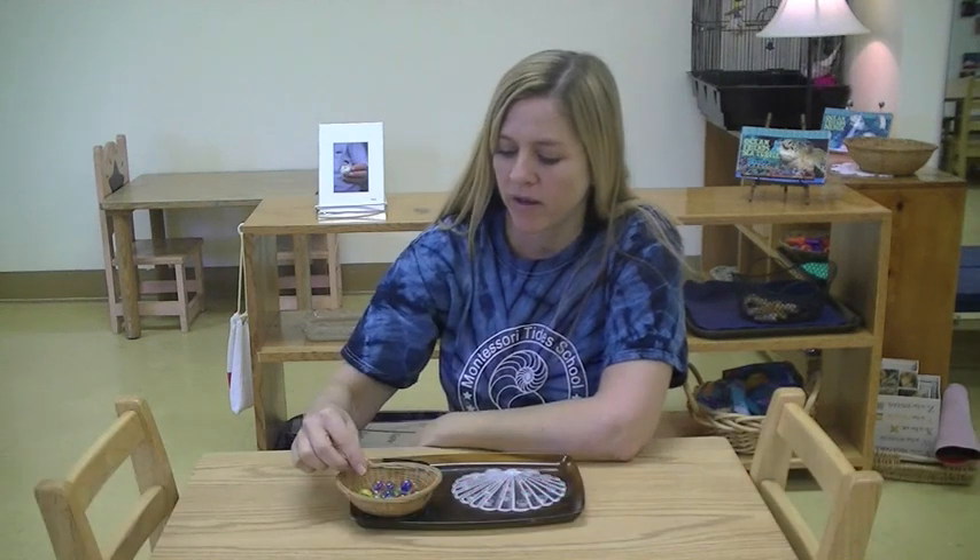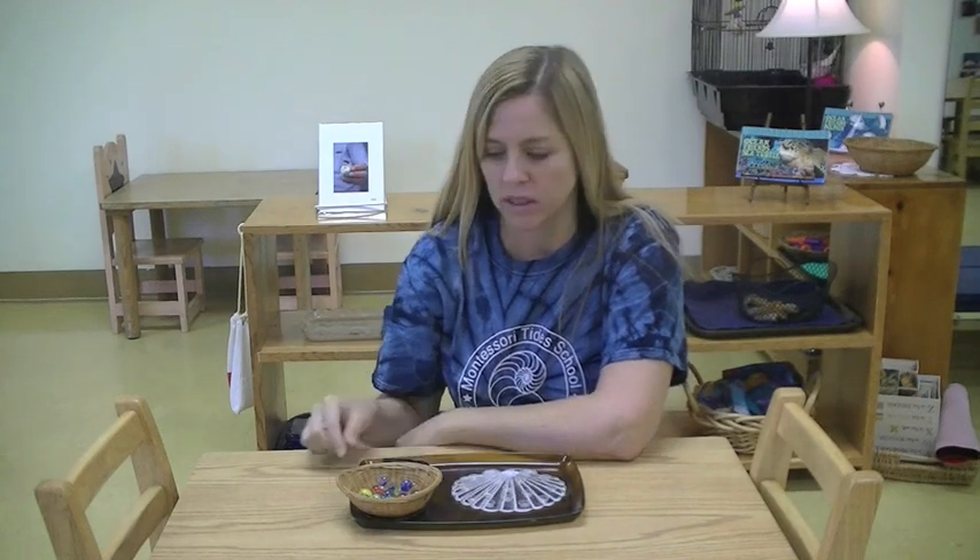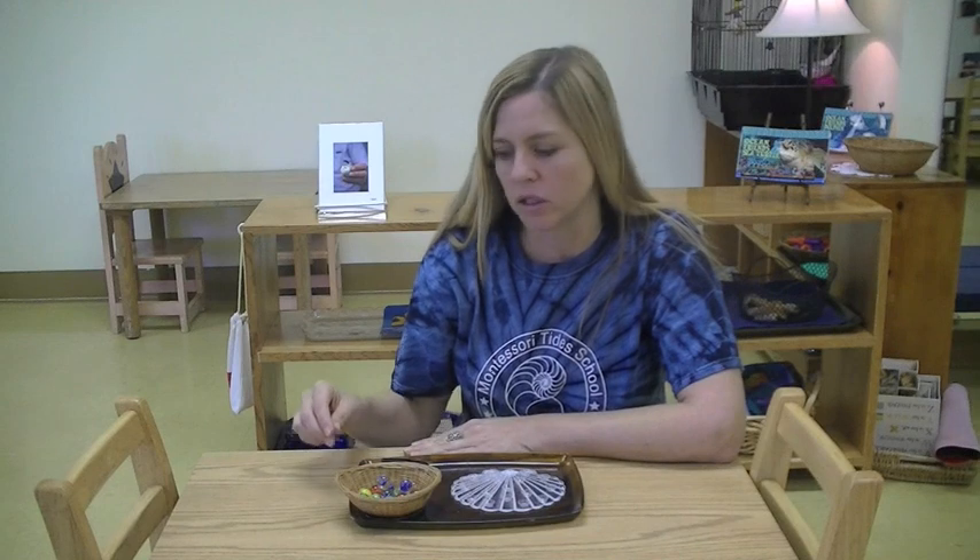Hi, my name is Deanne and I am a toddler teacher here at Montessori Tides. Today I'd like to show you a work off our Practical Life shelf. We have some small marbles and a bath mat turned upside down. Now this is great for all age toddlers because our beginning toddlers,